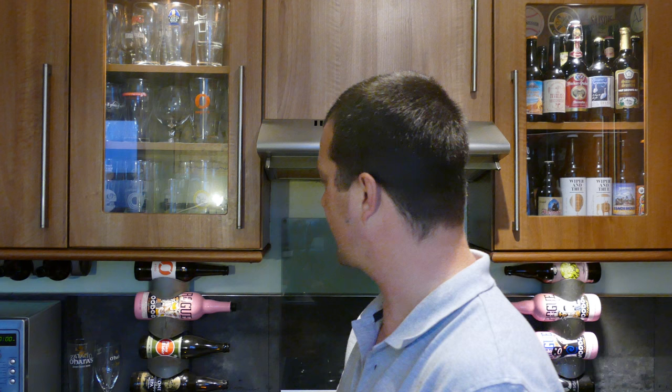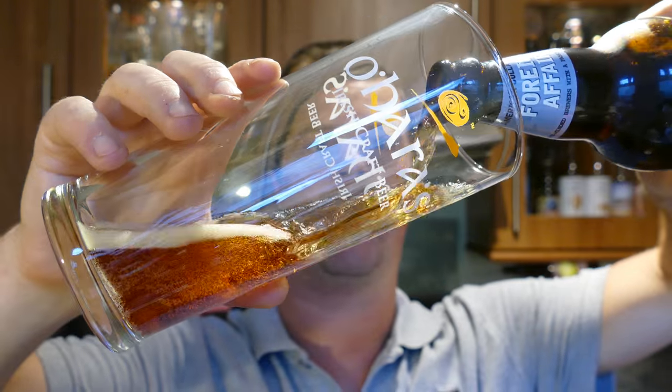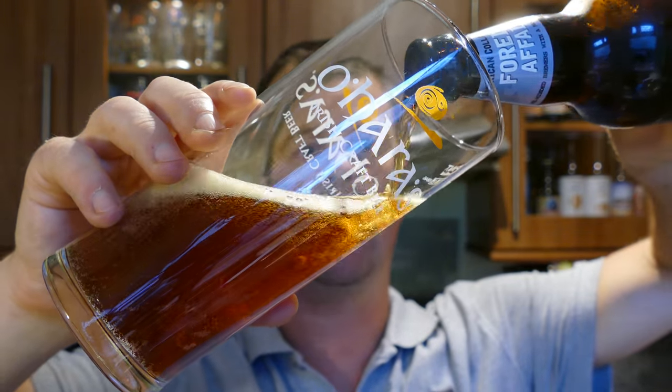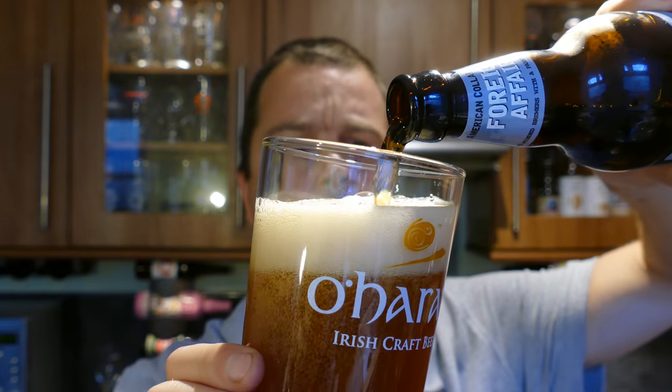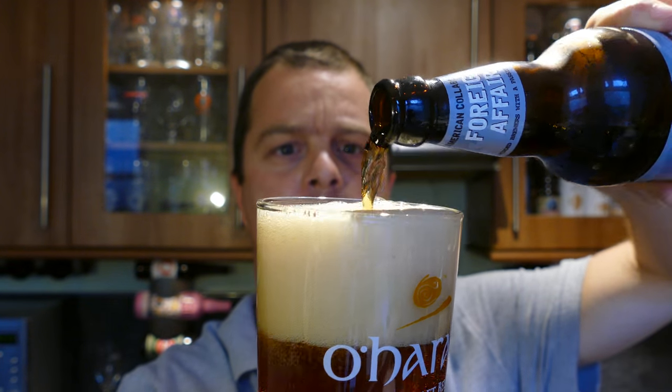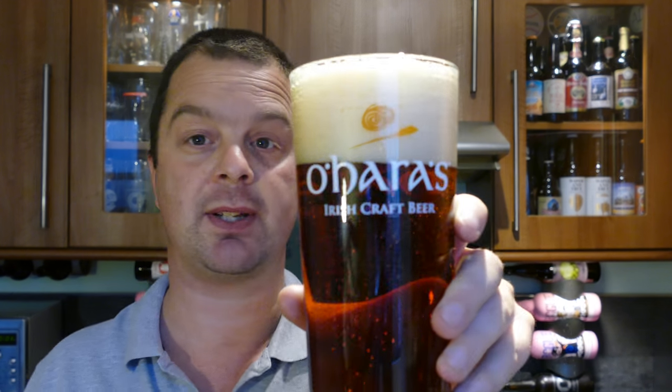I came across O'Hara's beers — here's their glass, they were kind enough to send. I came across their beers when they did a collaboration with Brewer Pinta out in Poland. I heard great things and I was really interested in trying their beers. So we got talking on one of the social networks and they were kind enough to send me their range, a couple of their beers to review.